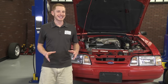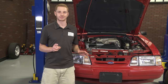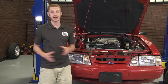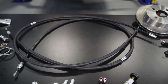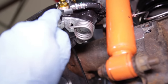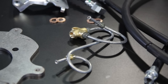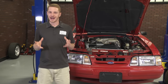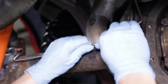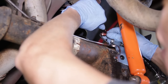1987 to 1993 Fox bodies are the exact same, except for one small thing: parking brake cables. Without getting into the specifics, 87 to 92 owners will need an 87 to 92 specific kit. Likewise, 93 owners will need a 93 specific kit. Each kit will include a 1993 Cobra master cylinder and the needed 3-port to 2-port master cylinder to factory hardline adapter. 1987 to 1993 owners are in luck — both of these kits include SVE axle hardlines, which are a direct bolt-in, meaning you don't have to cut and flare your factory hardlines.